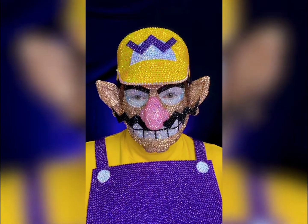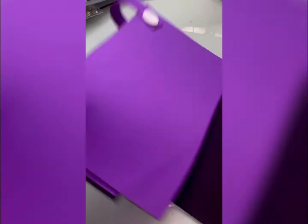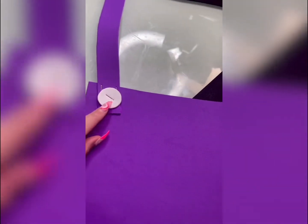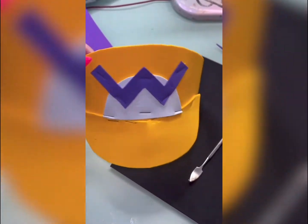Come behind the scenes with me as I show you how I made this Wario rhinestone makeup look. First I needed to make all of the pieces, so I started off with the overalls. I put the black piece on the back to be able to clip something on it to weigh it down, because when you put the rhinestones on the front it weighs down the front. Those were the little buttons.